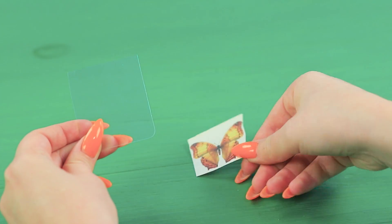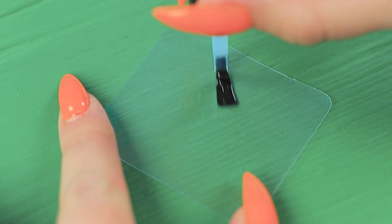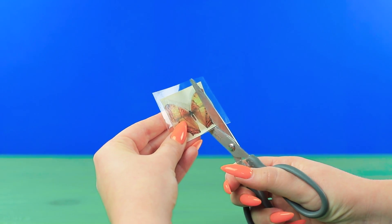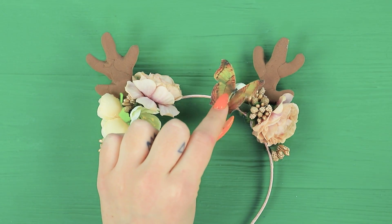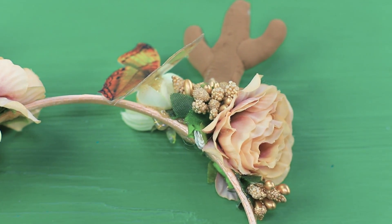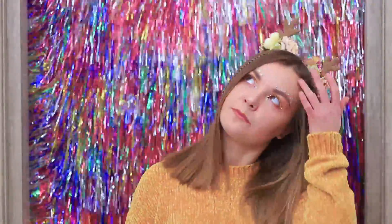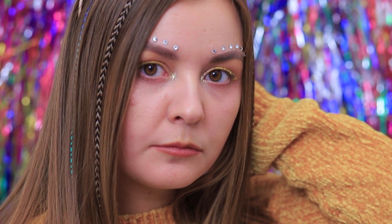Cut out a paper butterfly. Use nail polish to attach the butterfly to a piece of thin clear plastic. Secure it with polish. Cut it out. And hot glue it to the headband. These elegant antlers look great on me! I'll be the cutest deer at the party! You decide who I am! Rudolph or Bambi? But Santa will definitely notice me thanks to my makeup!